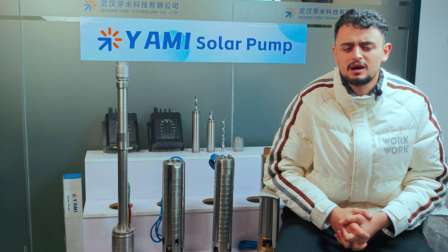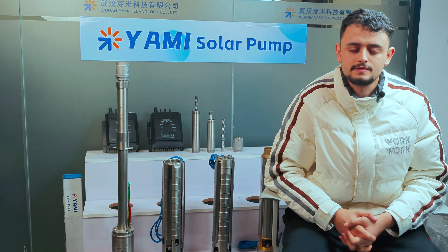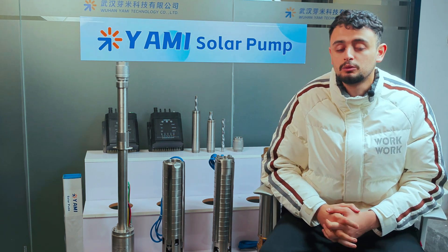Hello and welcome back to another episode of Frequent Questions and Answers. Today we have a list of common questions we receive from our clients and our platforms, and we will try to answer these questions for you.